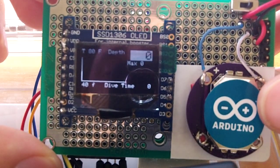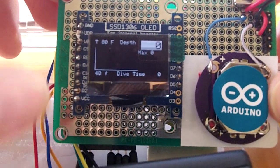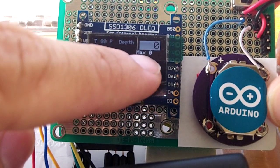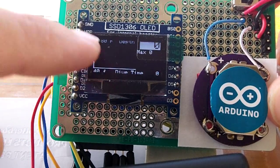Let me introduce you to what is on our screen. We have a small OLED screen that is about an inch. Here we have our display for the temperature, our depth, our max depth, our dive time, and our actual scale on the screen.